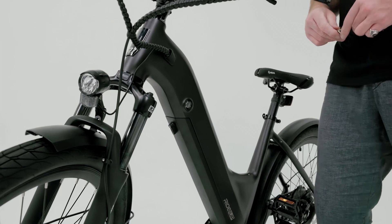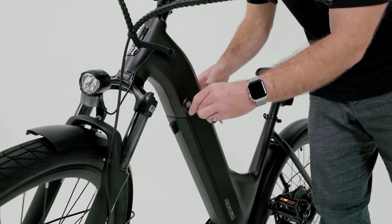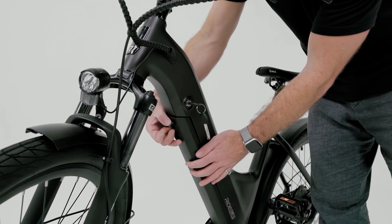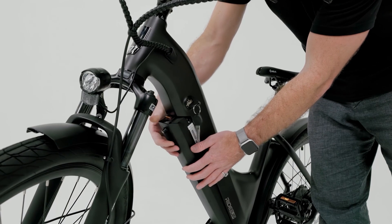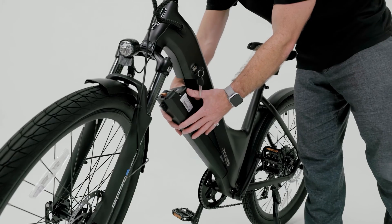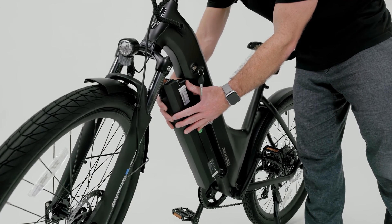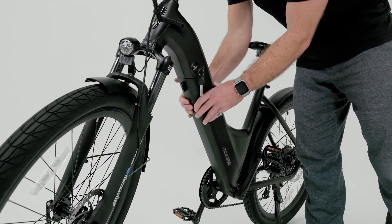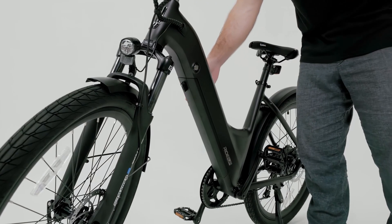To remove the battery, insert the key into the key cylinder. Keeping one hand on the battery for support, turn the key counterclockwise to unlock it, then rotate the tab at the top of the battery to release it from the frame. To reinstall, insert the bottom of the battery first, then press the top firmly to latch it into place and remove the key from the cylinder.